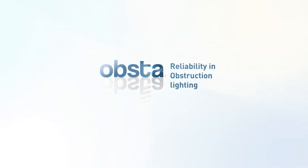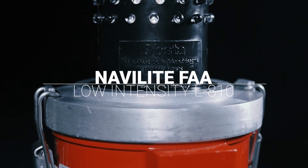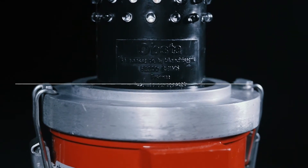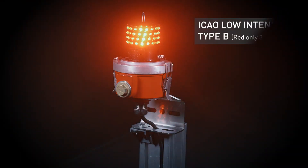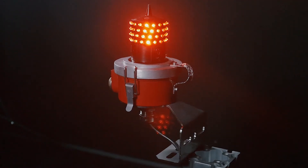Obsta Navalight FAA — a low-intensity aircraft warning light, type B. Our lights comply with ICAO standards. The infrared version is also in line with the latest FAA regulations. Certificates are available on our website.